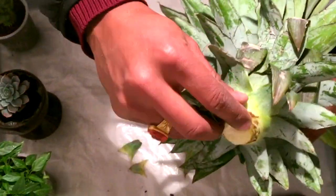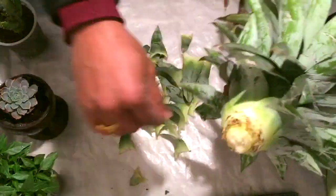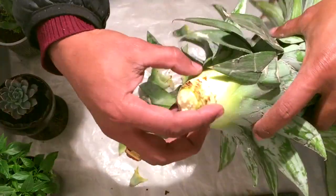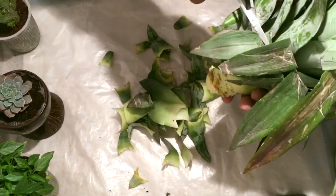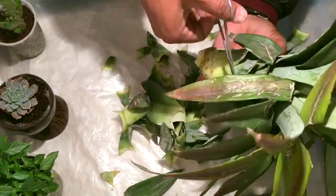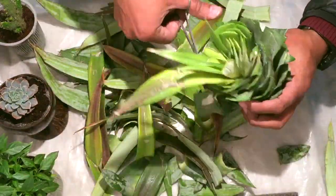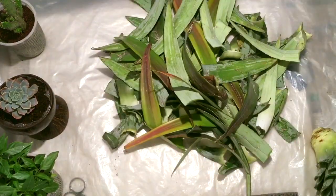Here you can see these brown roots — they're very small, but they are the roots and they will grow into bigger roots later on. I'll remove a few more leaves from this pineapple crown so that the base will be exposed and the roots will have room to grow. The leaves are a little bit messed up so I'll remove them and make it a bit cleaner.